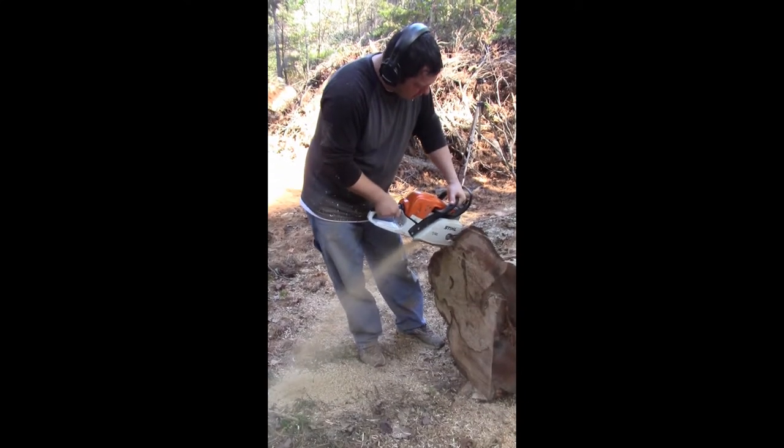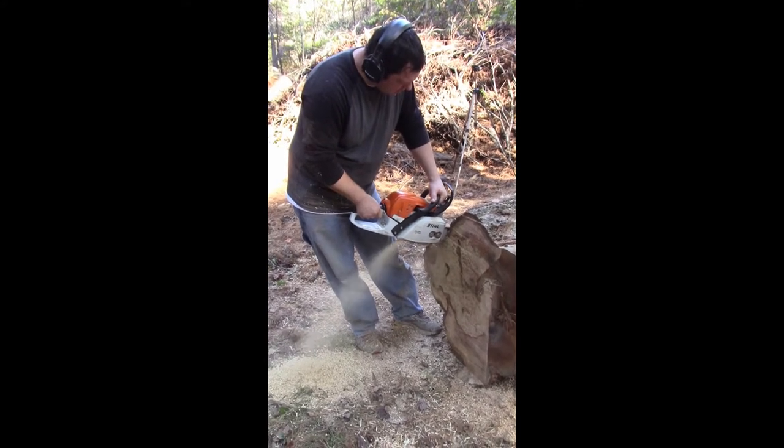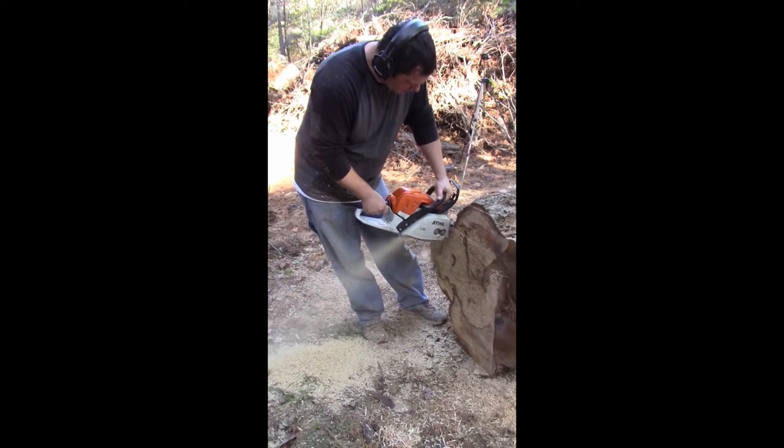We still had plenty of daylight and there were a lot more big logs. How often am I going to come across logs this big? So we cut up a second one and I got two or three slabs out of that one as well.